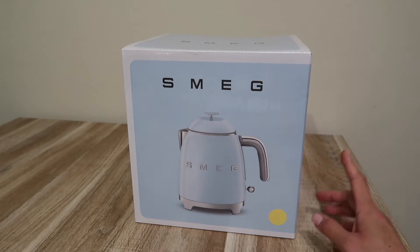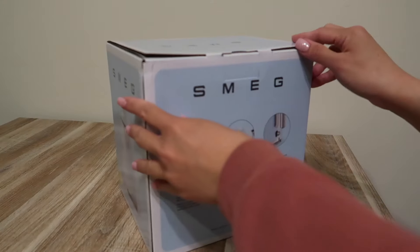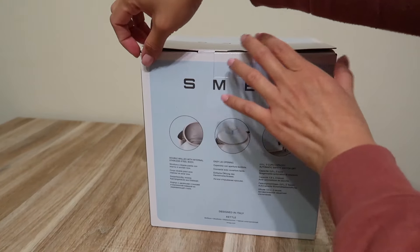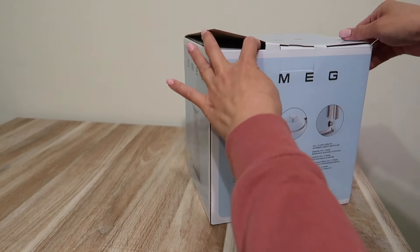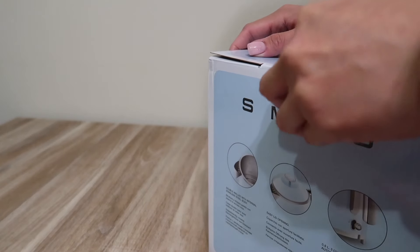I'll certainly provide an update after three months, six months, or one year — whichever I can remember. I chose this shade — it's the beige one. I almost got the pink but it was too bright for my kitchen. I already have a pink coffee machine, and the Smeg pink would clash with it. So I went with beige, which matches my KitchenAid mixer. Let's open it. I thought it would be sealed but it's not.